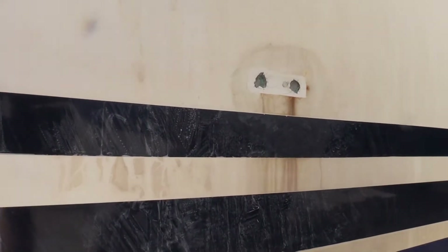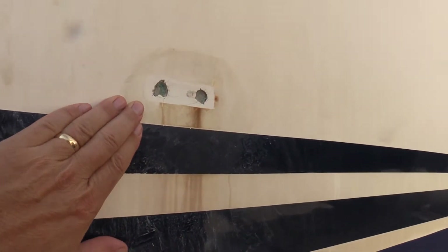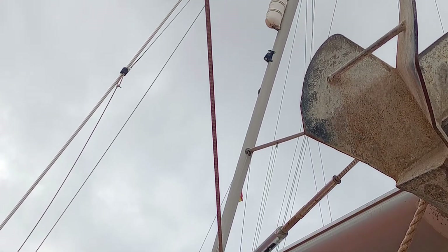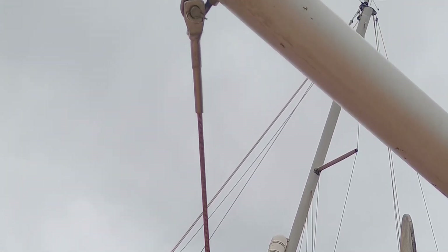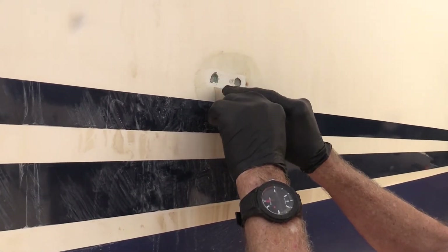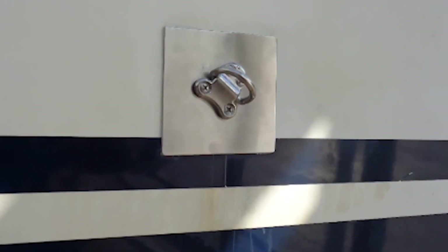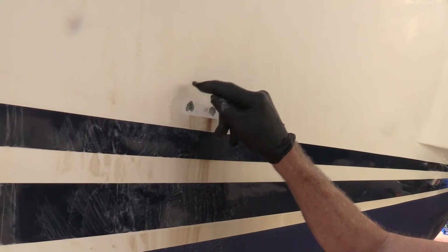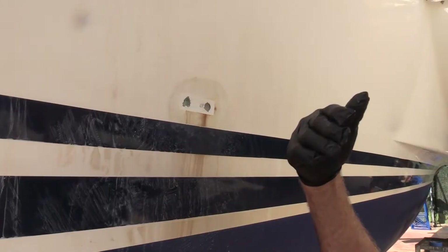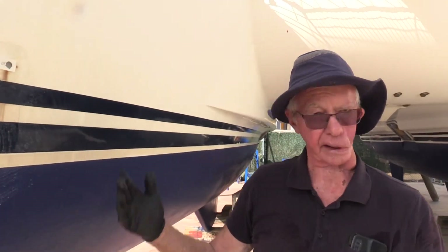Now that the inside is just about finished, we're addressing the original attachment point that created the moisture problem. We won't use the same holes — the old system used U-bolts at a different angle that was causing stress on the gel coat. Instead, we're going to put a different type of pad eye on there at a better angle so it won't cause stressing. We're also putting a stainless steel plate on the outside to protect the hull and a stainless steel reinforcement plate on the inside. So this boat will never leak there again — just another day at Casablanca Yacht Services.